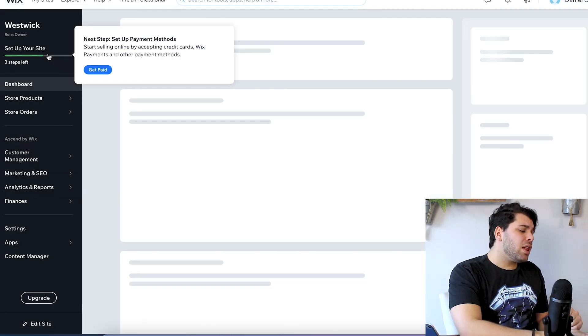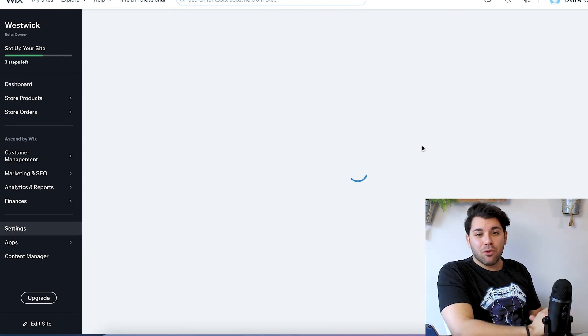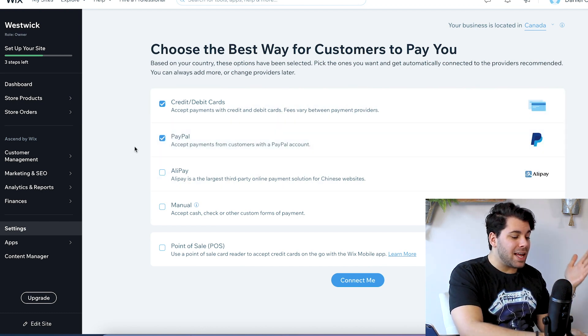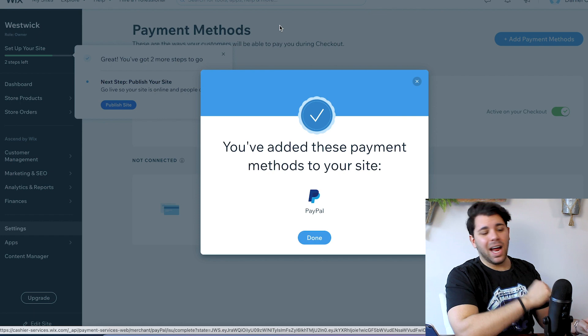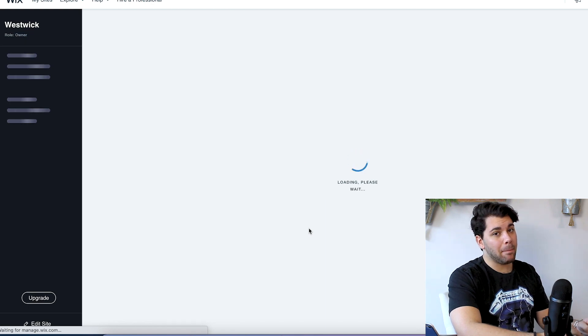Going to keep moving along here — the next step is to set up a payment method. Of course, you want to get paid and allow people to pay you for your products. The great thing about this is that it has all these different options: credit and debit cards and PayPal. I think I'm going to stick with those two options since that is all I really need right now. Just like that, I have set up a payment account for people to pay and for Wix to get those payments into my bank account.